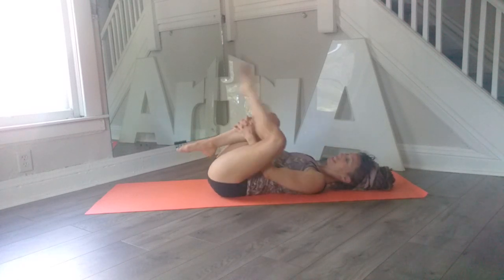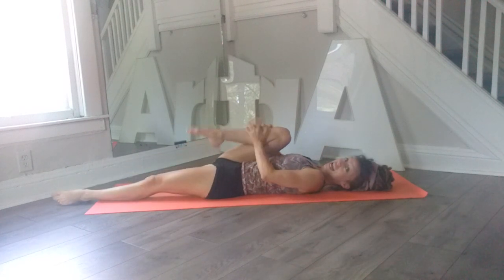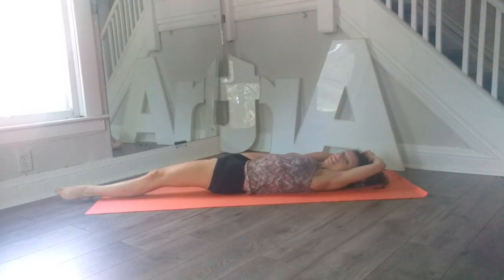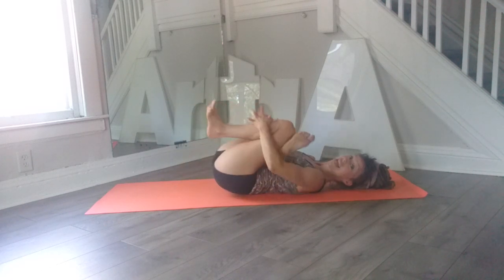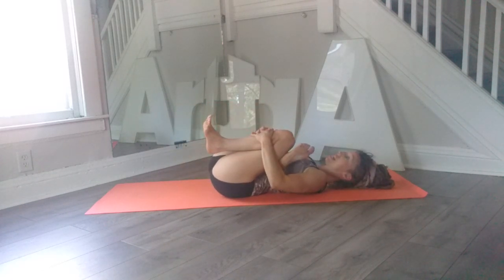Very good, then release that right leg. We're going to take that left leg up, pull it towards us, give it a nice stretch. Very good, and then bend that knee again, just cross it over the right thigh, or hug the leg in. You can stay here, breathe for a moment.